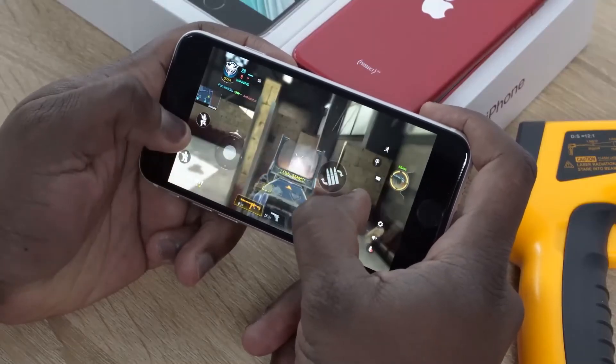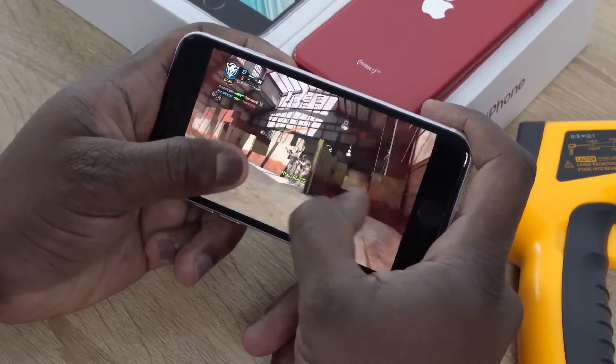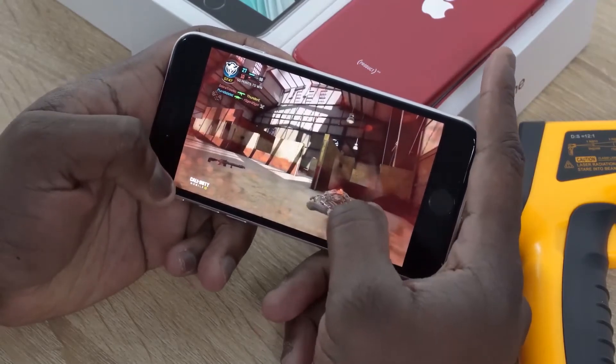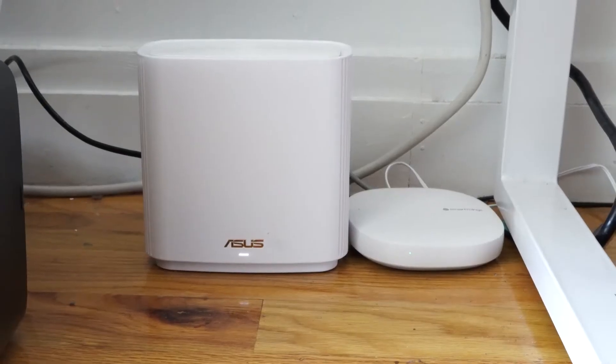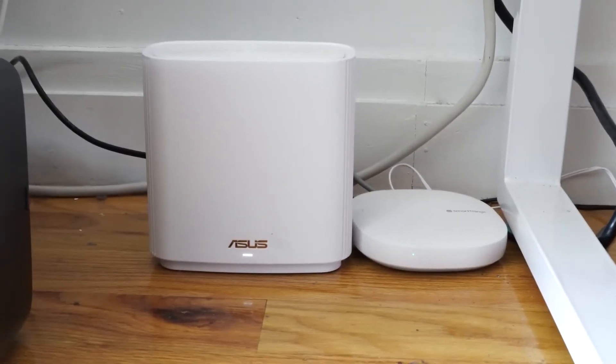If you're going to do that, definitely pick up a Wi-Fi 6 router, especially as you're picking up more devices that have Wi-Fi 6 — like the Asus Zen Wi-Fi 6 router here. It's got that Qualcomm chipset which powers most Wi-Fi 6 devices. That's something to definitely check out and use with a device like this.